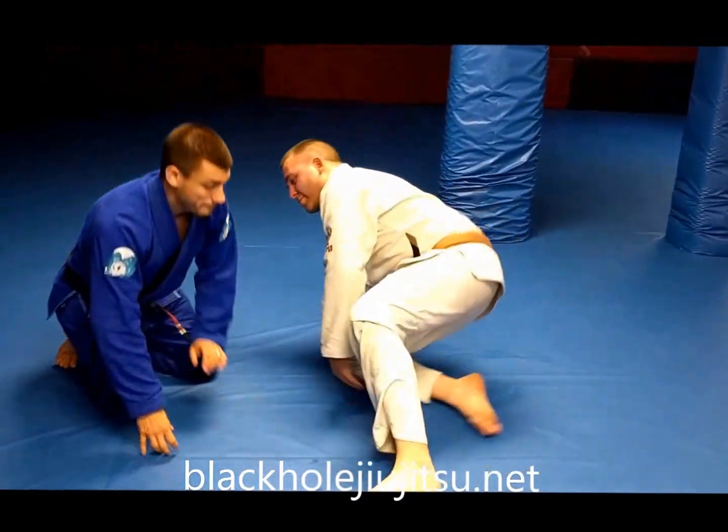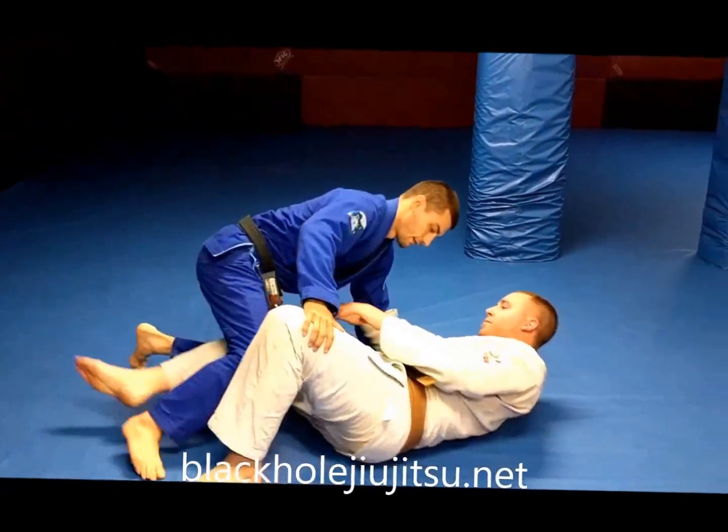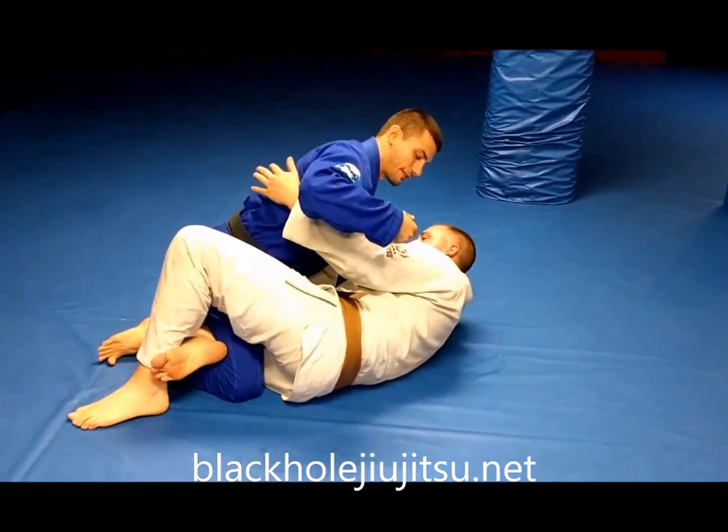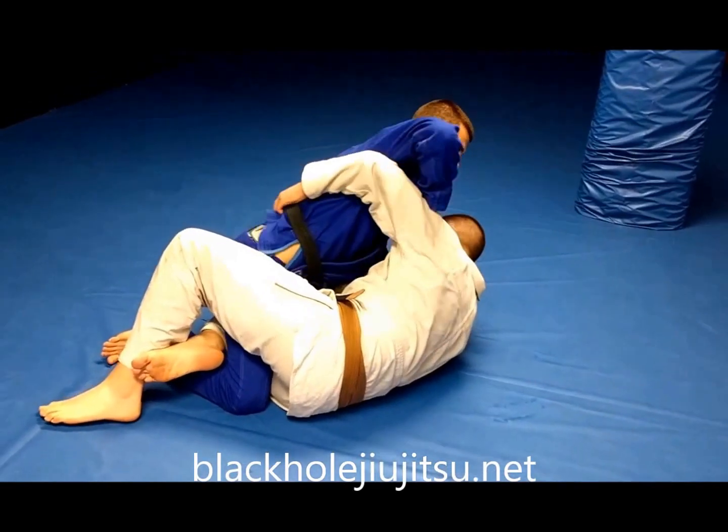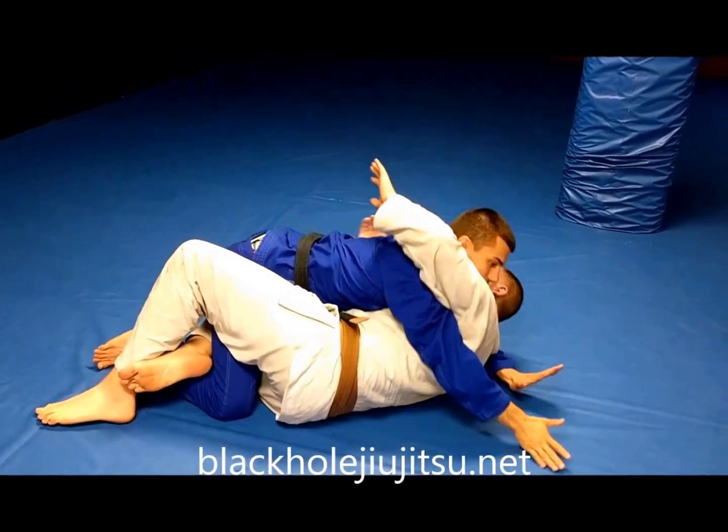We're going to start in half guard. Jeremy's in half guard. One thing I want to avoid is him getting this deep underhook, so I want to fight through and I want to flatten him out.